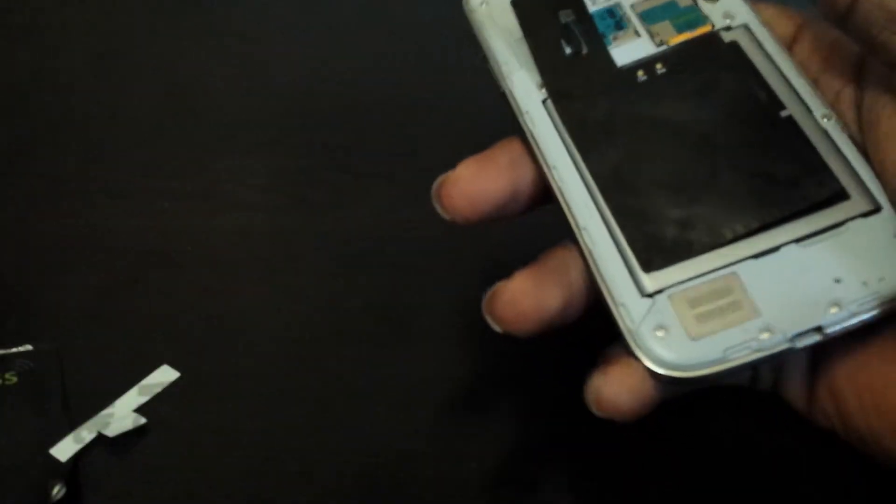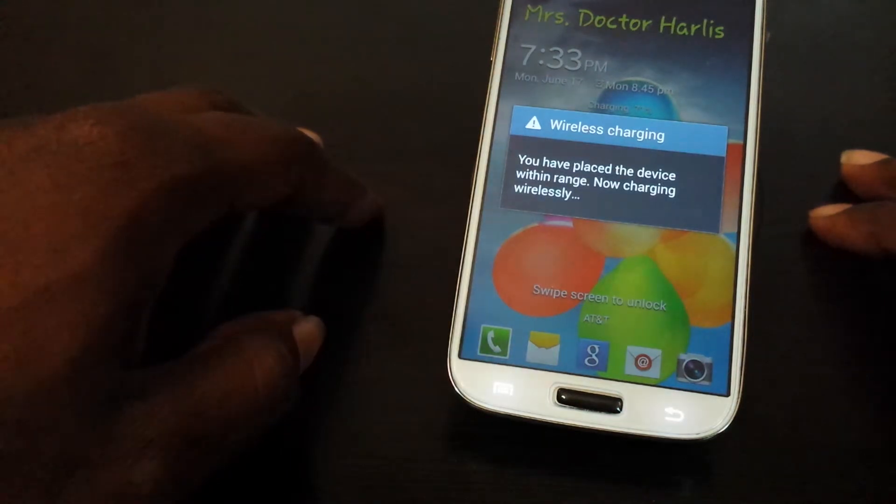All right, and you want to go ahead and put the backing on to the phone. And it's on there. You guys really couldn't notice the slight hump that was formed before. It was very slight with the other wireless charging pad, but there's absolutely no hump whatsoever. So go ahead and get my Nexus 4, put it on top, and you see it works fine.